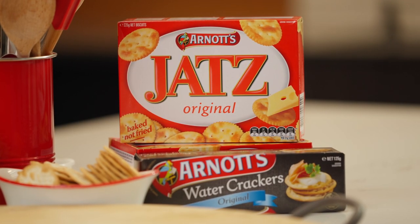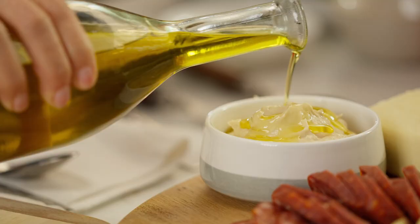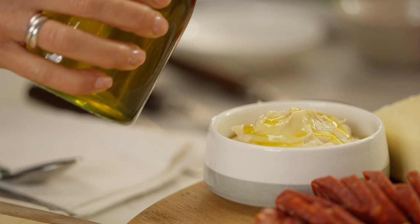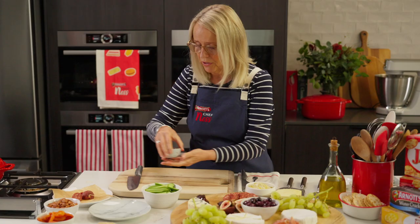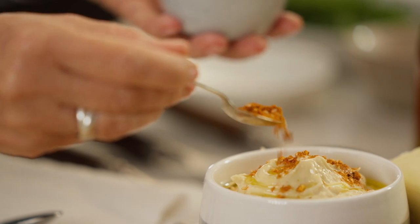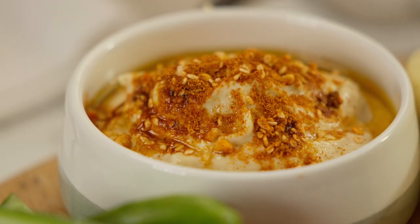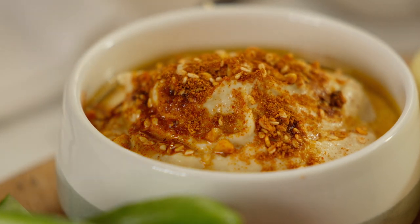The great thing about Jatz is that they don't break when you dip them. I'm going to drizzle a little bit of olive oil over the top and then spoon some za'atar on — that's just a mixture of a few herbs, spices, and sesame seeds. When you dip into that, you just get a whole big flavour burst.